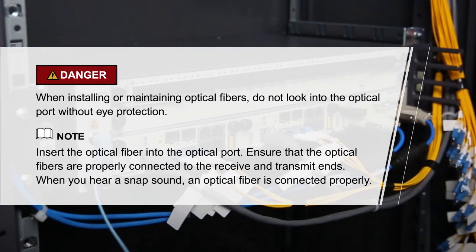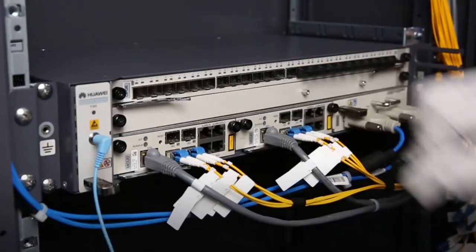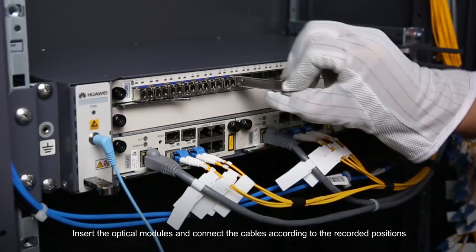Please pay attention to these items. Insert the optical modules and connect the cables according to the recorded positions.